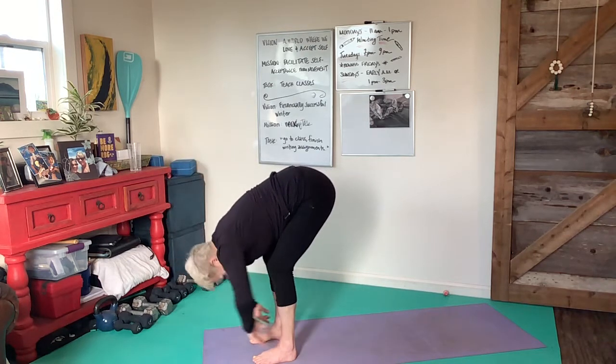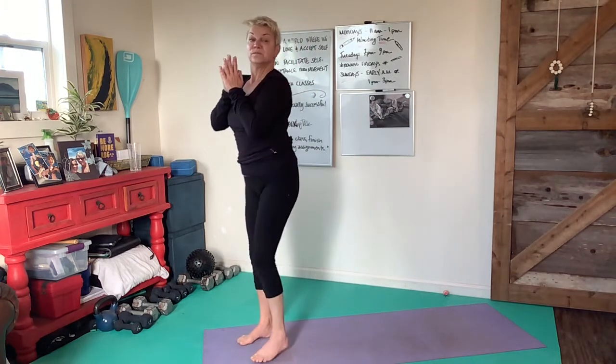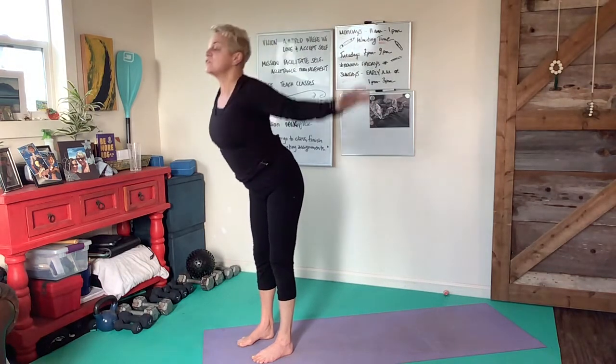Reverse and unhinge coming up, hands together over the crown and over the heart in gratitude. Let's continue: arms by the sides, exhale, inhale arms up, exhale hinge to fold.